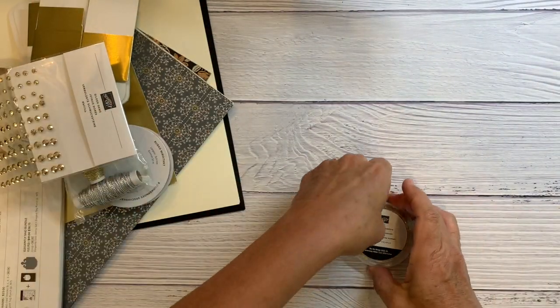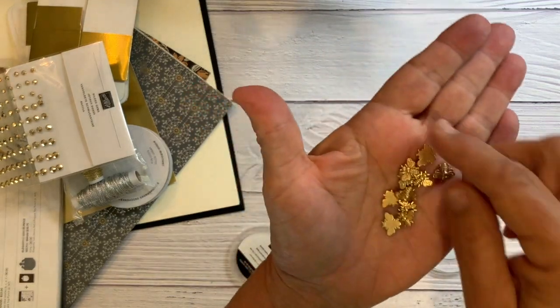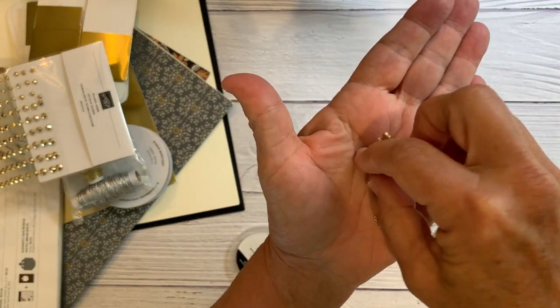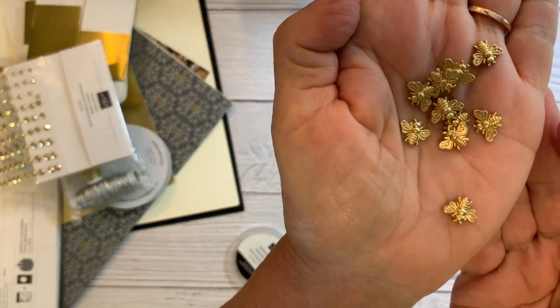Last but not least, bumblebee trinkets. You'll get half of a little box of these. These are going to be adorable on your projects.